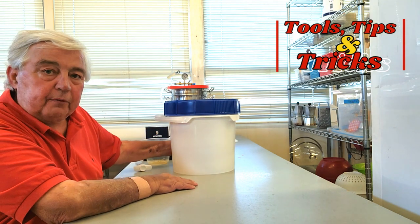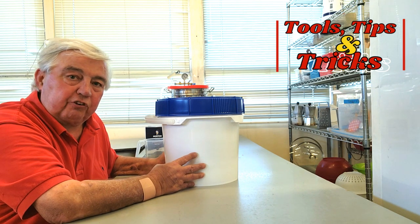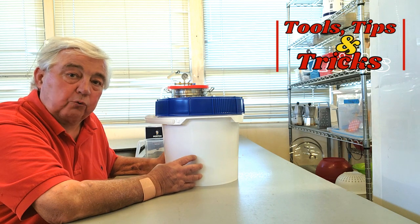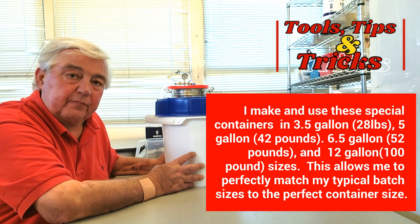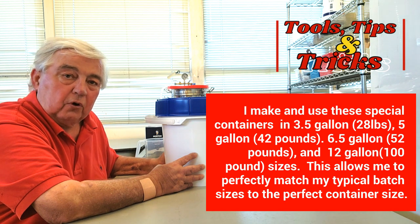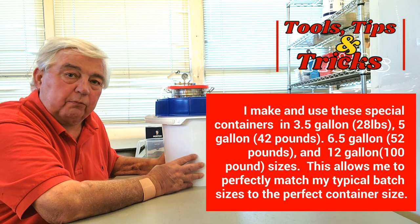What I have here is a 26-pound bucket of mash. This mash is in our Alabama Hot Sauce 28-pound special vacuum container. So I've got 26 pounds of mash here, and that 26 pounds of mash is going to need about 1 pound 1 ounce of salt.